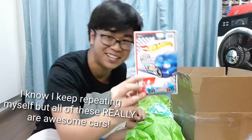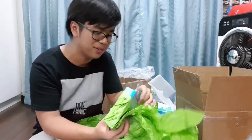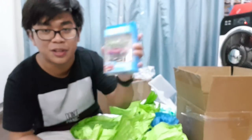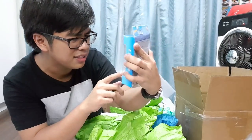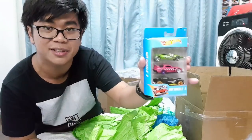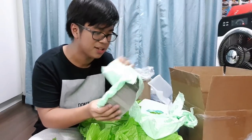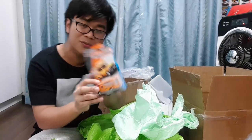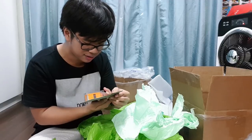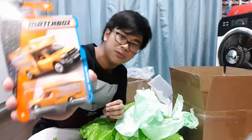Next up I can feel it's a Hot Wheels 3-pack — let's open this up. We have the green Twin Mill, the 24/7. I absolutely love this casting — most RX-7 fans will appreciate it since it's based on the RX-7. There's also a fantasy casting I'll check out later. And then another individually wrapped package — a Matchbox Moving Van. I've never seen this casting before and it looks like it might have an opening feature.